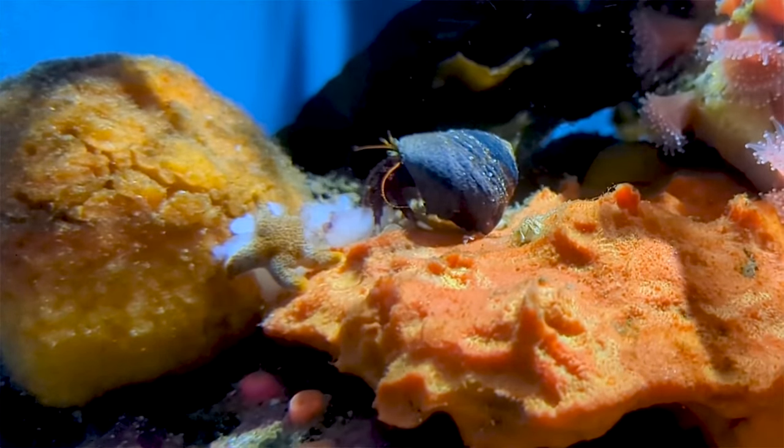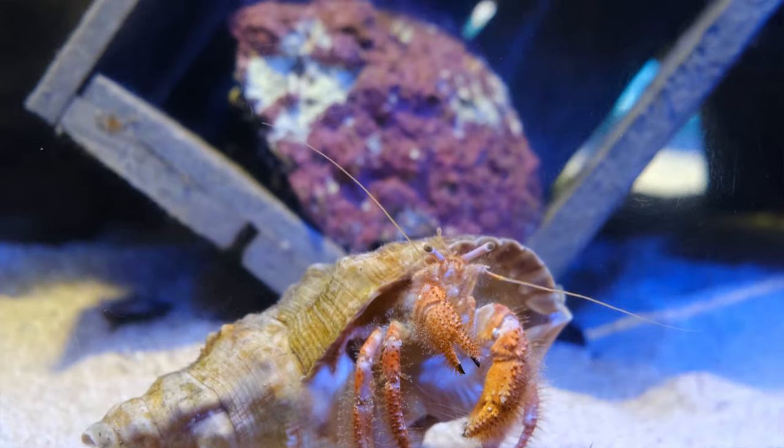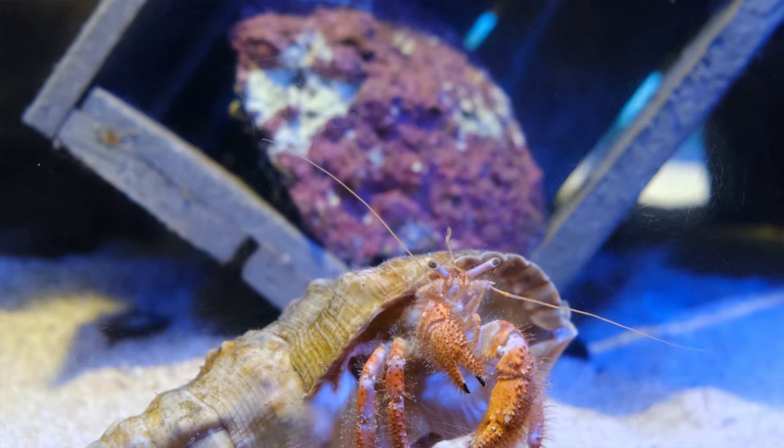Now that you've installed these pools, get ready to witness some fantastic behaviors from your hermit crabs. They'll love soaking and playing by the bubbles. Pools are especially important before and after molting, and you'll notice your hermit crabs become more active.